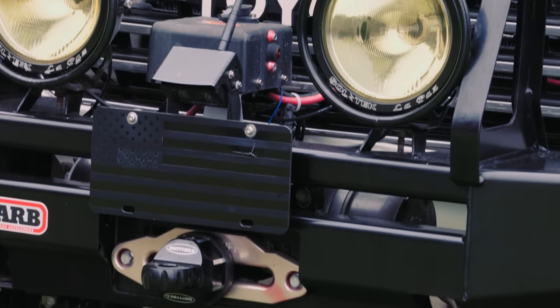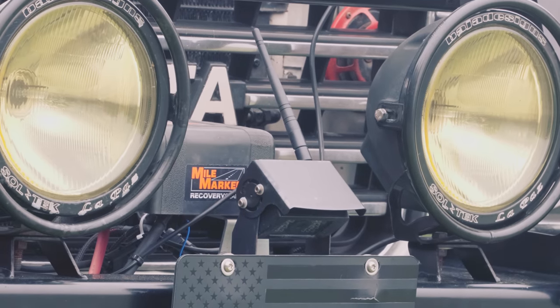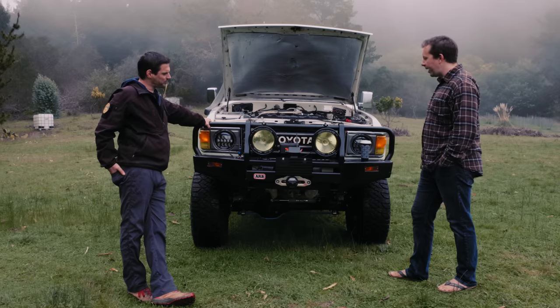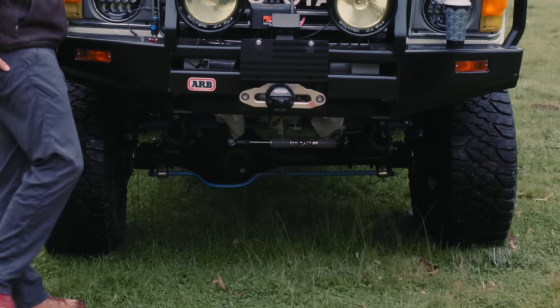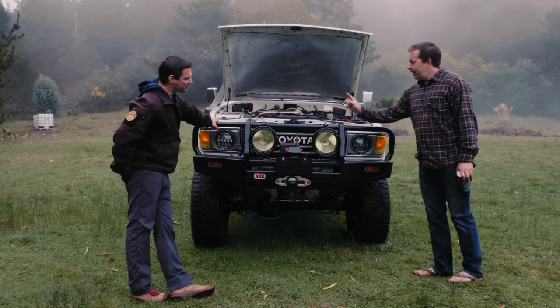The winch is a Mile Marker — it's always been great. It originally came with metal cable but synthetic line is a no-brainer to me. I actually carry a spare rope down here in a bag on the bumper, just in case.